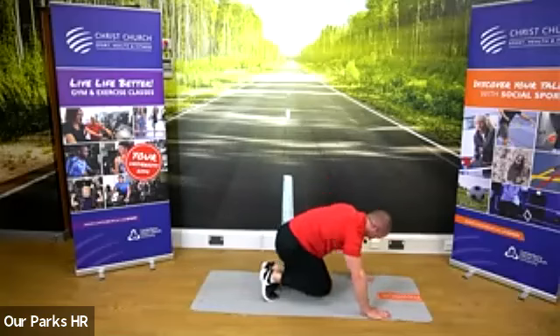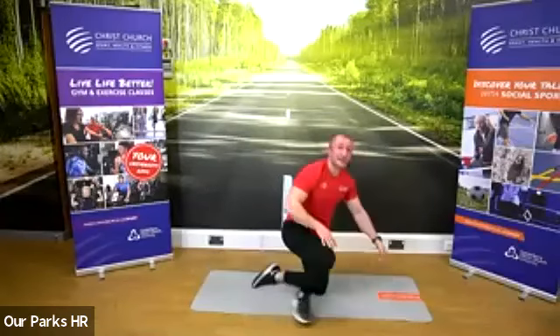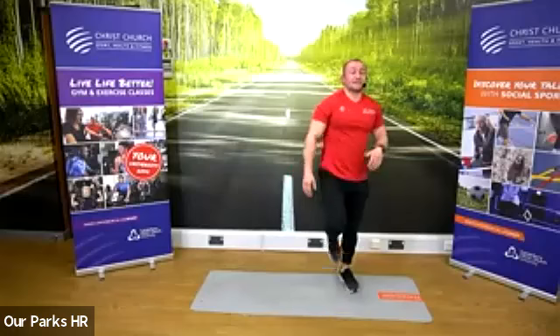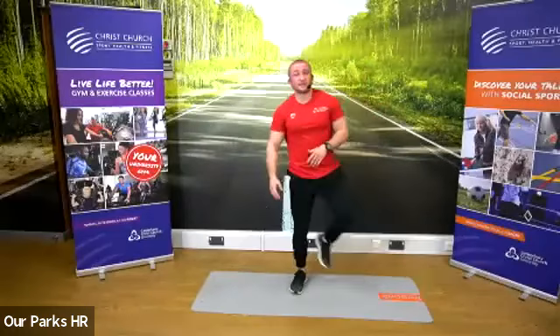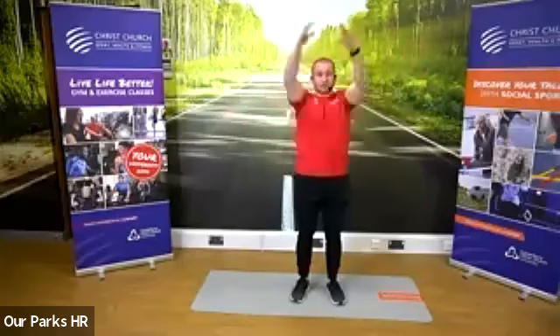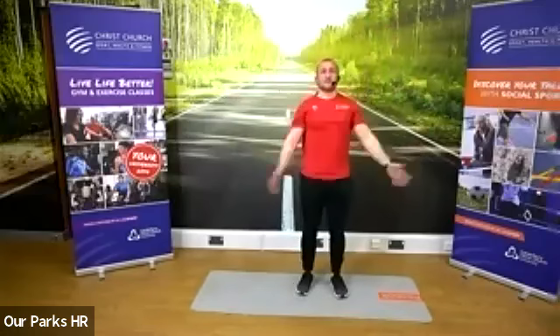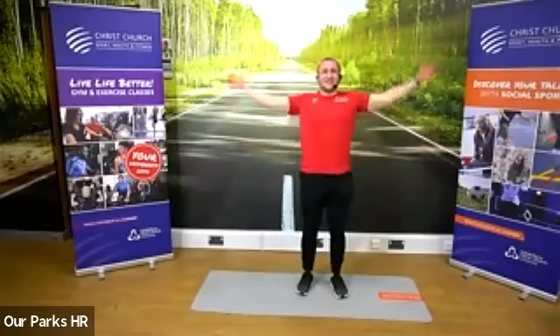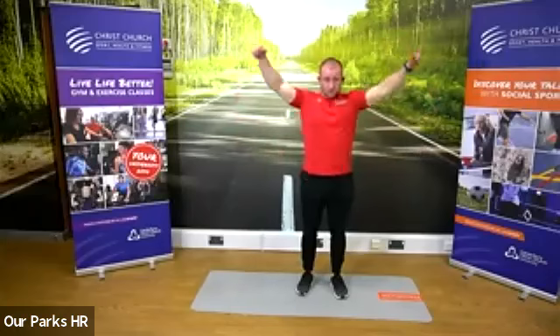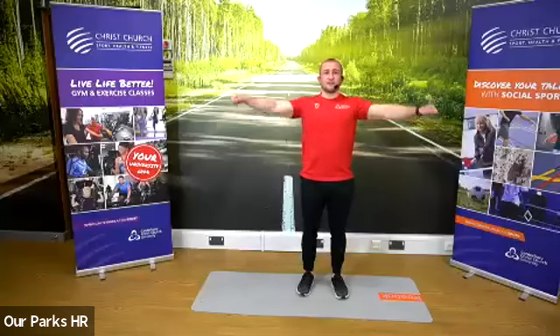Three more. Okay, nice. Come up. Standing position. We're going to open up those shoulders with some big arm circles. Arms going forward, nice and big. I'm going to gradually make that smaller and just spin it around, then gradually make it bigger again.